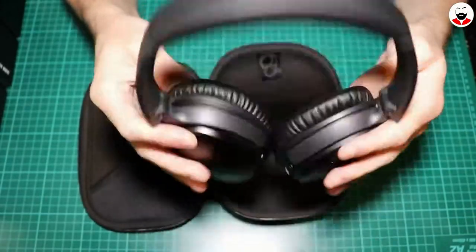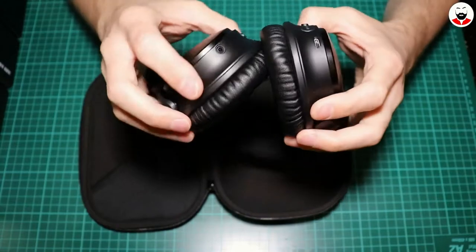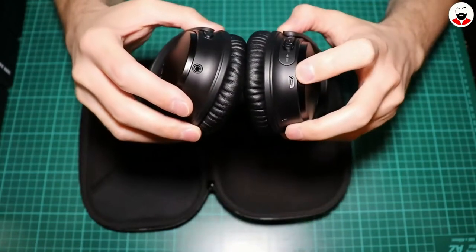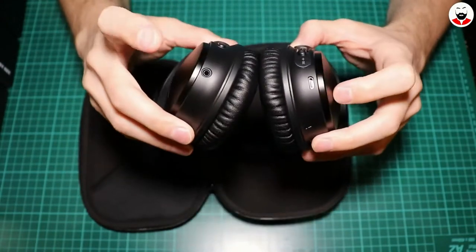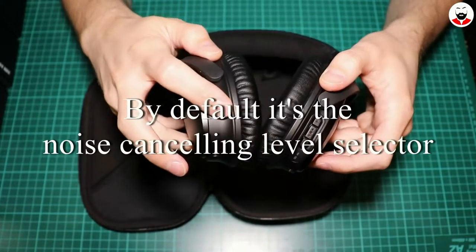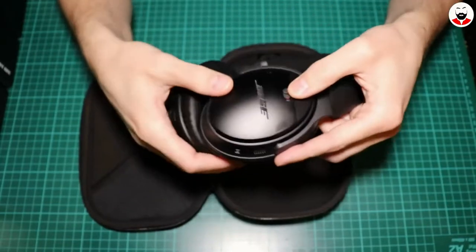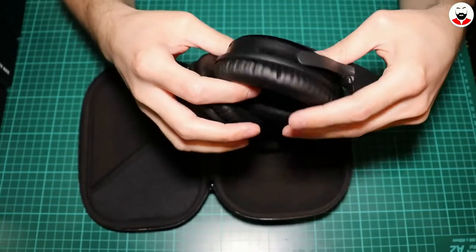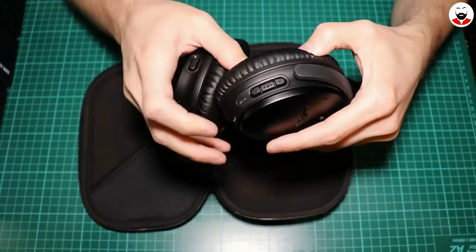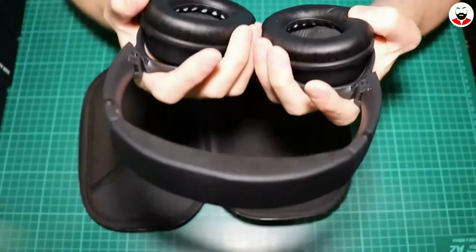These are the headphones — they look exactly like the first generation. You have here the charging port, this is where you plug in the headphones, and I believe this is for Google Assistant or Siri. This is how you power them on, and these are the buttons to control the volume and so on. They are very light, I have to admit.